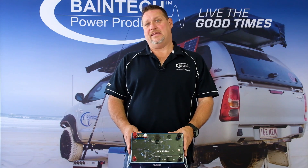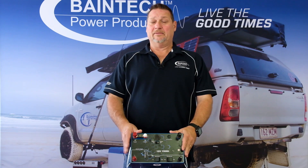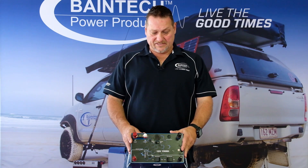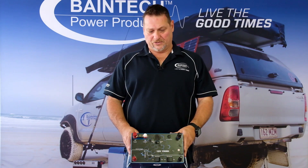This is our 150 amp hour battery with an internal DC to DC charger — but not just any internal DC to DC. It also has quite a few other features that you wouldn't get out of any other product on the market.